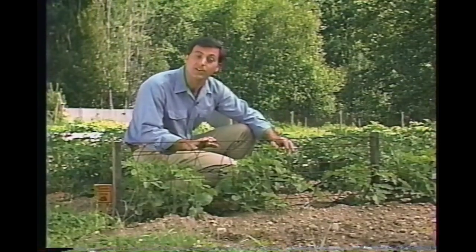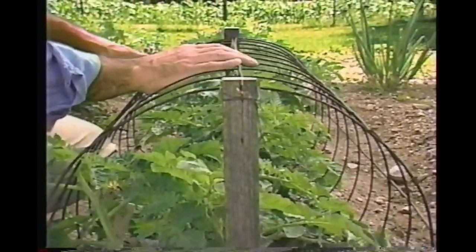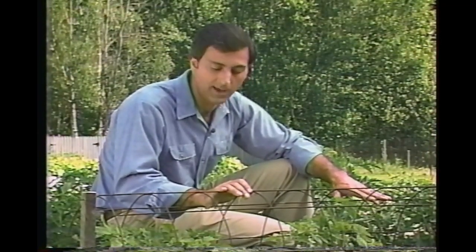A cage can also be laid down flat. I use them this way for low-growing tomatoes like these meaty aromas. After I plant, I lay them down, secure them with some stakes, and just let the tomatoes grow right up through it. This is a great way to grow a whole hedgerow of tomatoes. When the season's over, I just unhook my tomato cages and flatten them out for convenient winter storage.